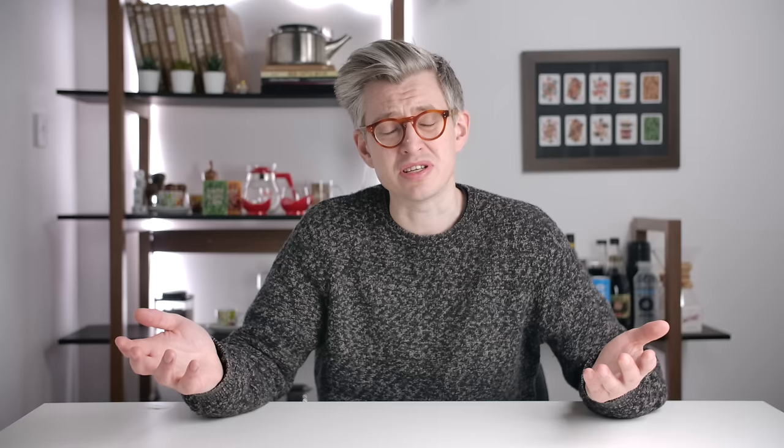If you've just bought a regular-size retail bag, it's just not worth freezing it. Just use it over the next couple of weeks and you'll be completely fine. And if the coffee is stale or out of date to begin with, there's no point freezing it. Nothing bad will happen, but nothing good will happen either — so why bother?